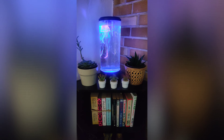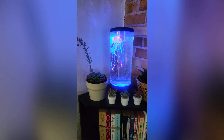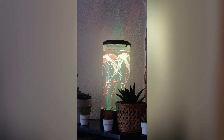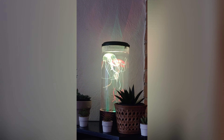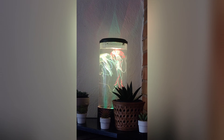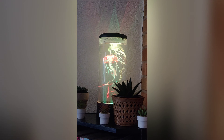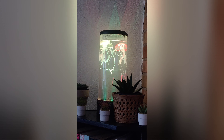It's not on the instructions, but it's supposed to settle in about an hour or so. If after an hour nothing happens to your jellyfish, all you have to do is add some dishwashing liquid and they will spin around.